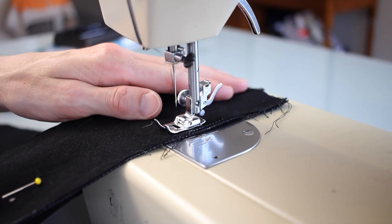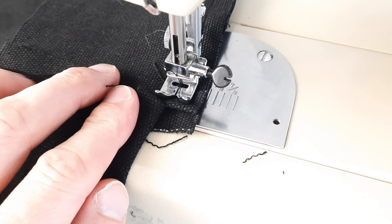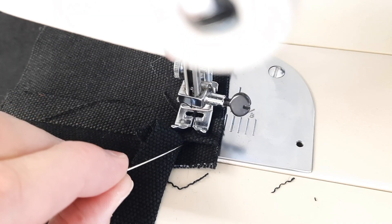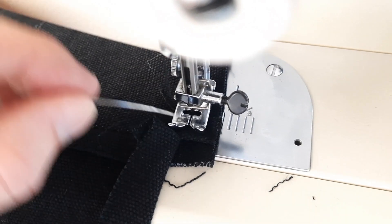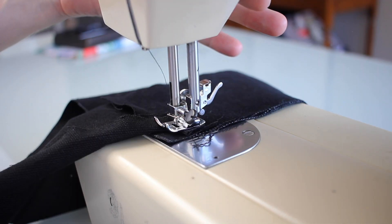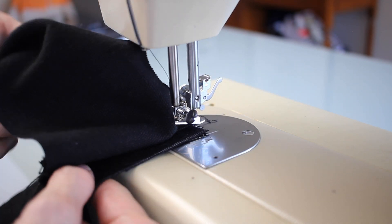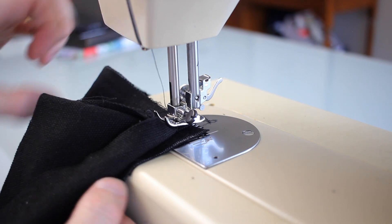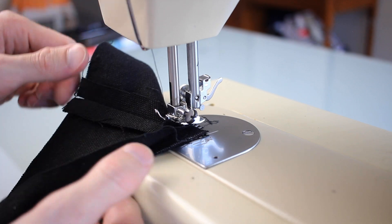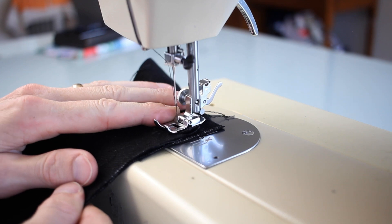Down I sew. I fold over the seam allowance to make sure I don't sew over top of it, and then I want to sew right to here. Perfect, right there. Lift up that presser foot. Pull the face panel around. And then with this flappy bit, pull that up over to this side. There we go, just like that. And then continue along.